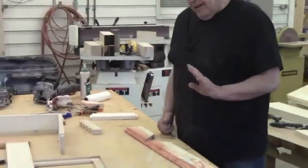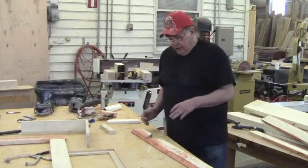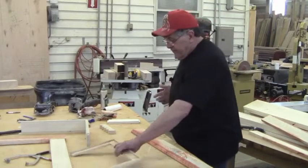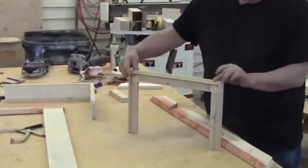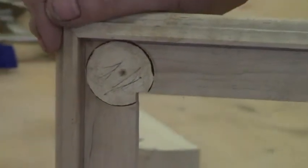One of my tricks that I've used forever is what I call a wafer reinforcement. You can actually mortise these — there are a ton of ways. But with a wafer, look at this. Can you see up here in the corner?